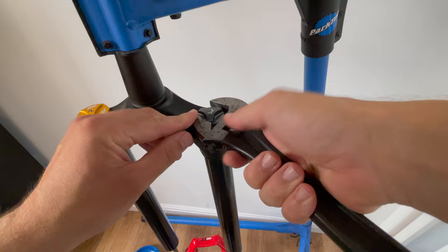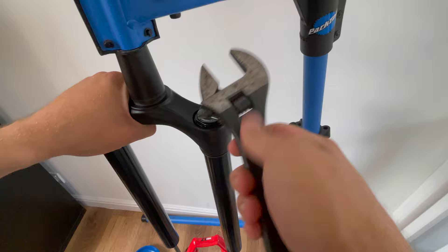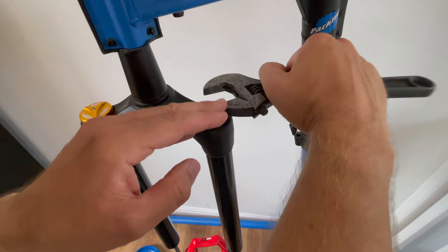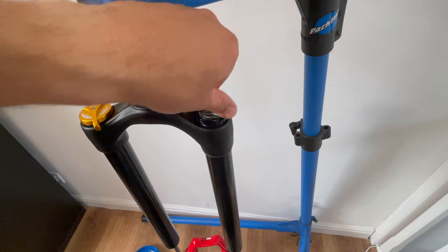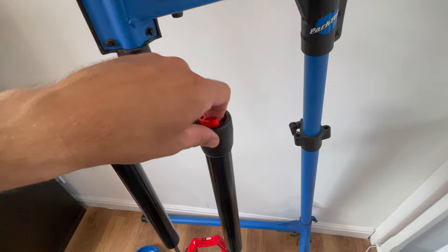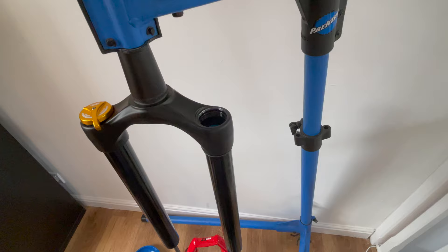Next we need to remove the coil spring from the fork. There's a proper FOX tool to do this which is a flat edge socket, but I don't own one. You can use an adjustable spanner like me - I wouldn't recommend it but if you're very careful you can get away with it. It's very slow and tedious though. Once the top cap preload adjuster is loose we have access to the spring, and straight away you can see two of the spacers that we need to adjust the position of. At this stage you can remove the spring from the top of the fork if you want - I left it in and removed it from the bottom. It doesn't make any difference really.